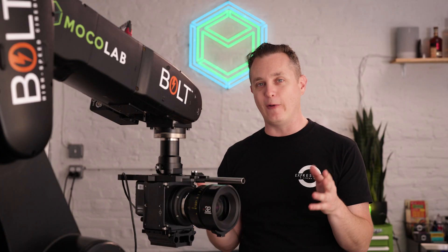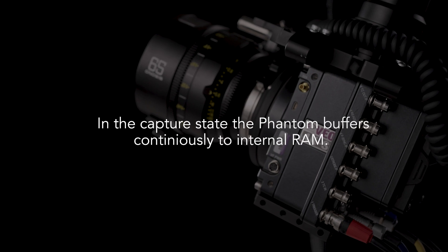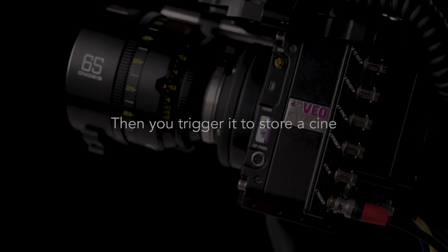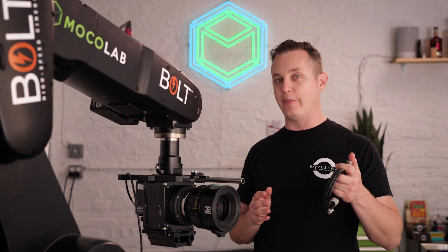If you're not familiar with the Phantom workflow, you have to forget about rolling and cutting. Instead of continuously recording to a card, it buffers to RAM, and then you have to choose what you want to keep. You can set a point at the beginning or the end in relation to the frames of when you press the trigger button.